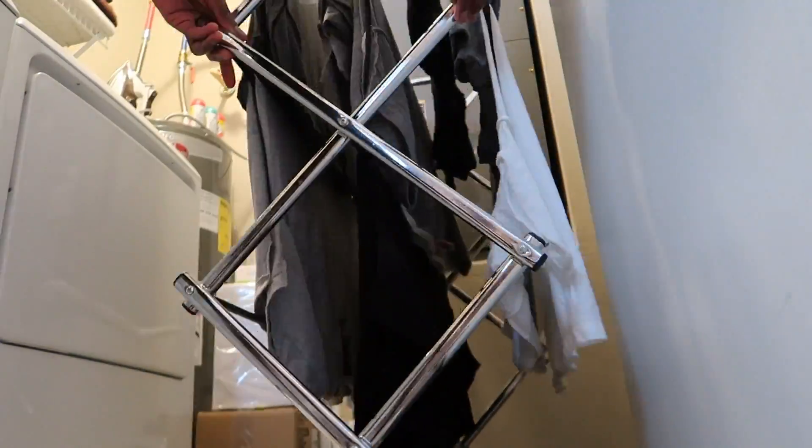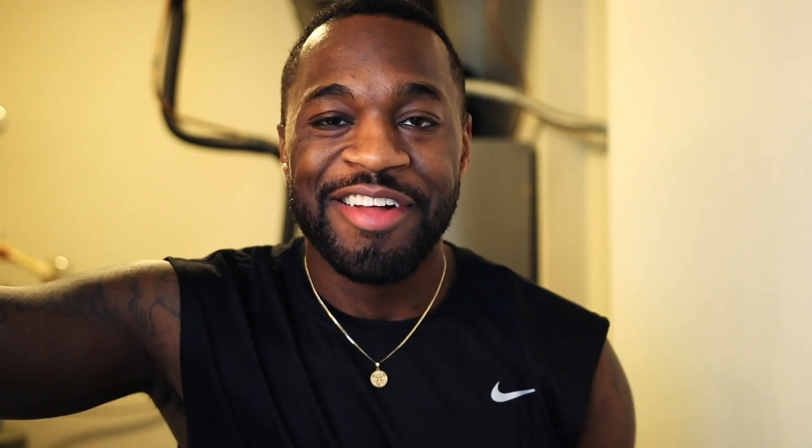I'm going to utilize this bar right here. All of the shirts are washed — they're all drying right behind me. I'm going to get back at you guys tomorrow and then we're going to check and see how they turned out.